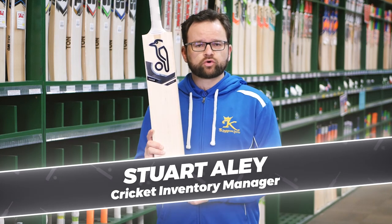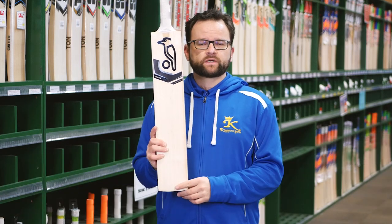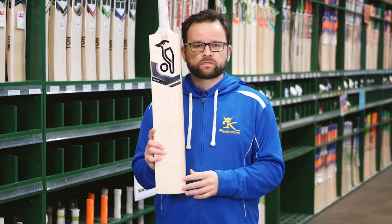Kookaburra Shadow — a brand new range from Kookaburra for this season, 2019-20. We think these are going to be a winner.